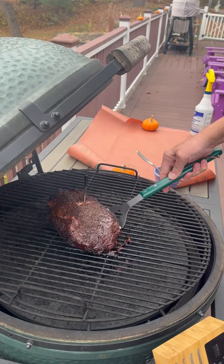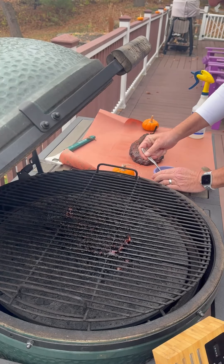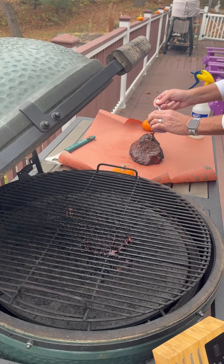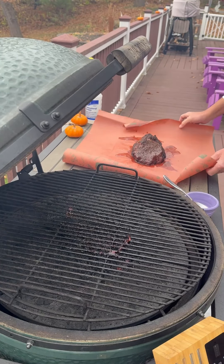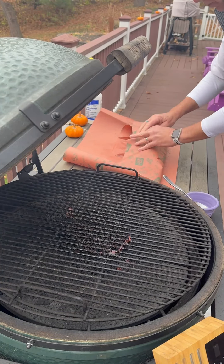We took it to about 175 degrees — a little bit later of a pull than I would for brisket for the wrap. We're going to pull this bad boy, give it a little bath of some beef tallow, wrap it up, and back on the egg it goes. We're going to start probing it at about 200 degrees to see where we are, but it's ready to finish up.